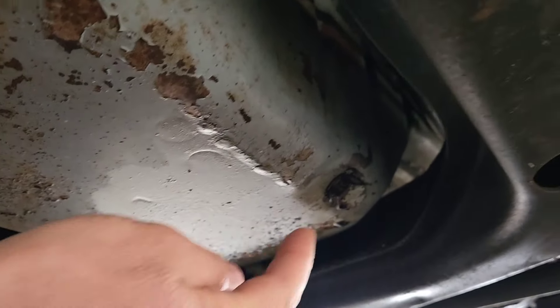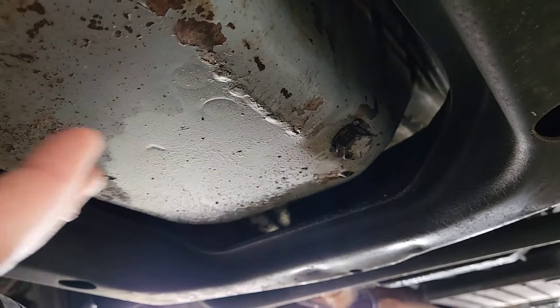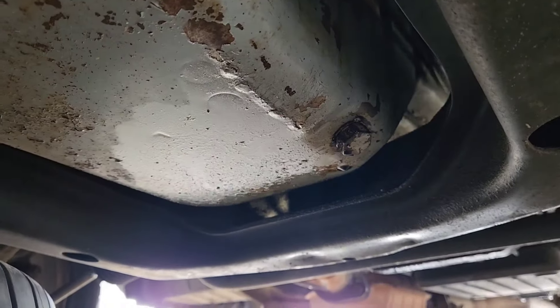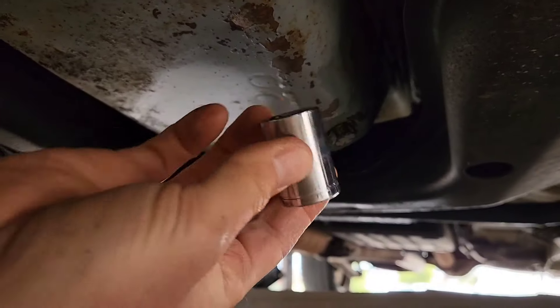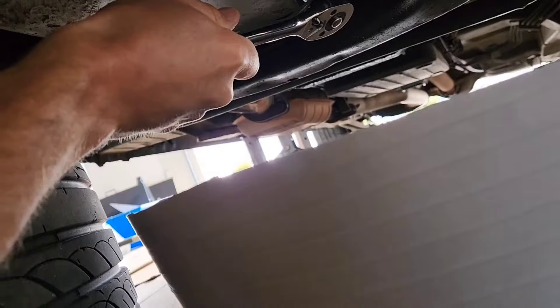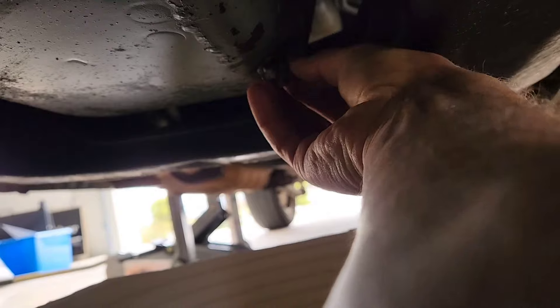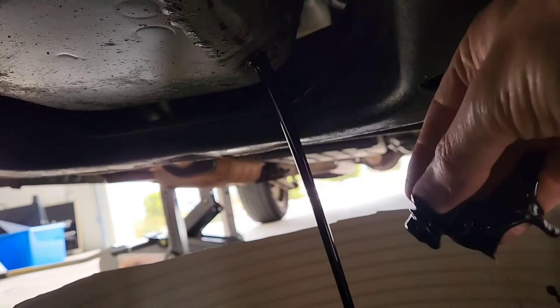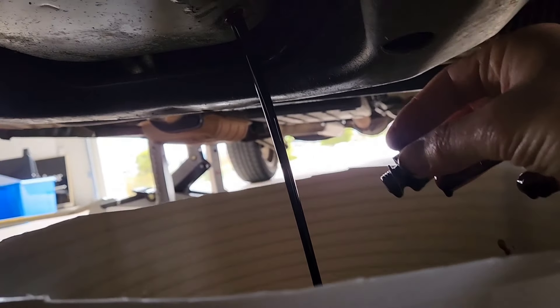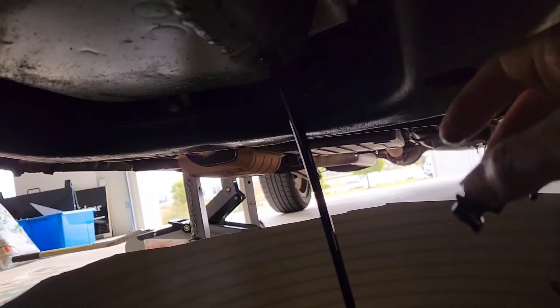It's definitely leaking — you can see all that dripping. I don't have any gloves, so I'll just take care — it's not too hot. For those playing at home, it's a 19mm on the EF Falcon. Not too bad — just a little bit on my fingers. So how's the old oil? Not many k's — probably only 5,000 k's but over a year old. It's nice and warm but it didn't burn me, so that's good.